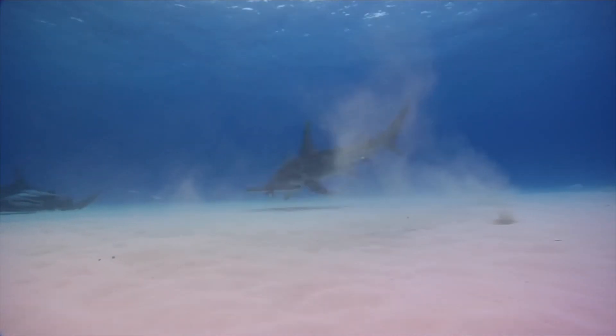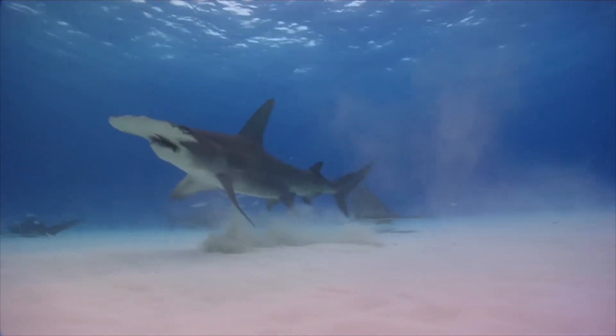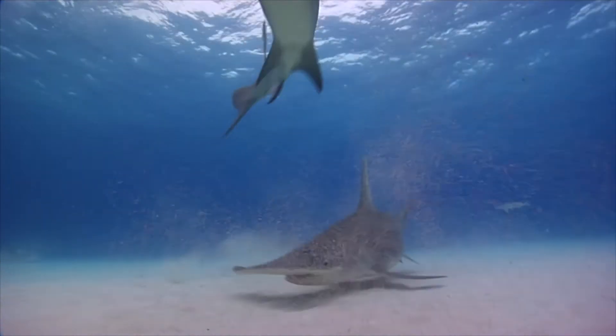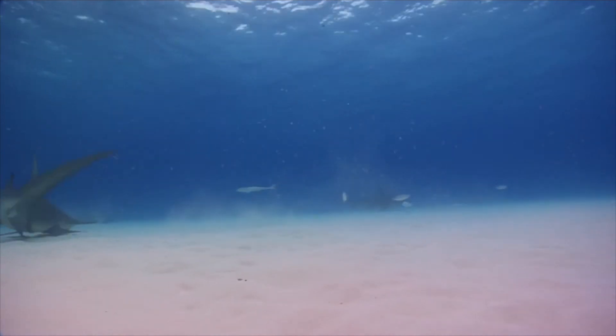While all sharks have these electroreceptors, hammerhead sharks have thousands packed into their unique wide mallet-shaped head that allow them to survey greater areas of the seafloor in search of their favorite food — stingrays.